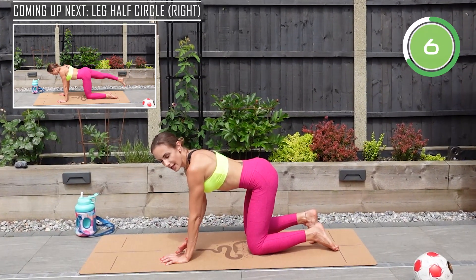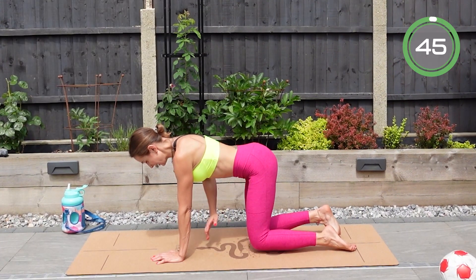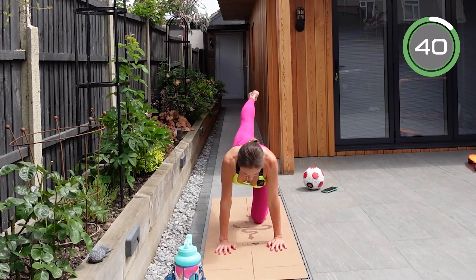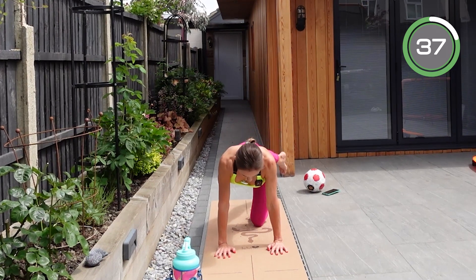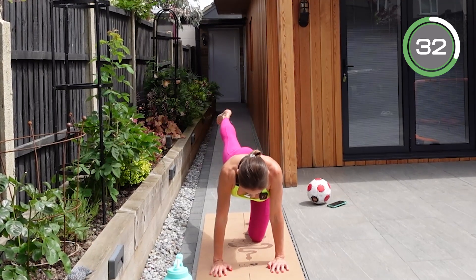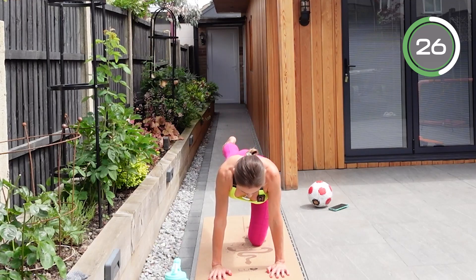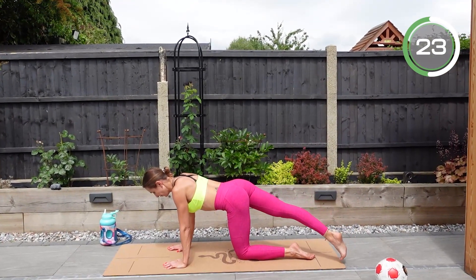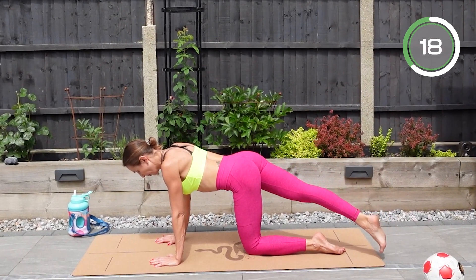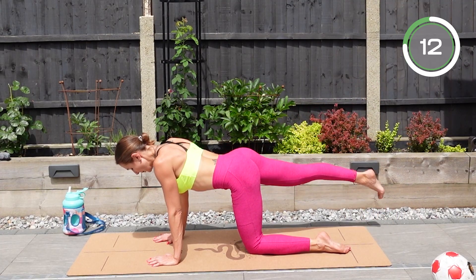Make sure your hands are shoulder-width apart, wrists underneath your shoulders, knee underneath your hip. Straighten one leg and draw a circle, then to the other side. If it's too easy, keep it elevated all the time and do circles in the air without lowering your leg. If it gets too hard, bring it onto the floor. Try not to lean to the side — keep your body steady and parallel to the ground, keep squeezing your glutes.